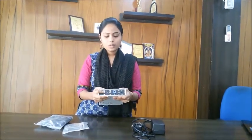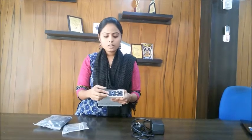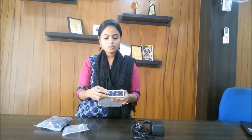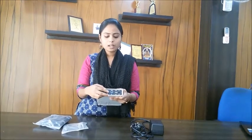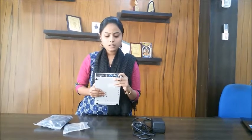Here we can see the ECG connector which can be used for connecting the ECG cable and we can monitor the ECG on our PC. This is the NIBP connector — using this we can connect the NIBP cuff. It is a metal connector, rigid and very user friendly. And this is the SPO2 connector, which is a stable one. And this is the USB cable.